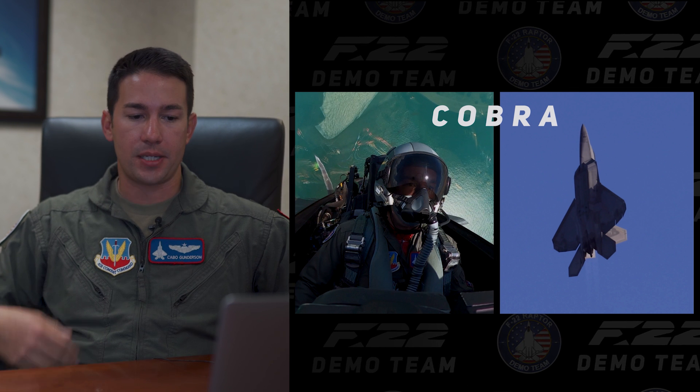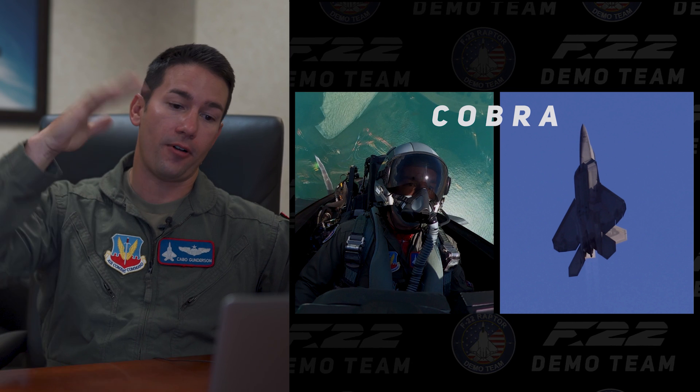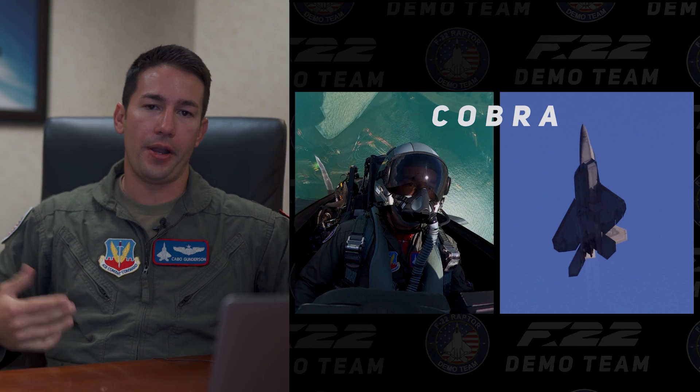The F-22 has the ability to take our nose and go behind the tail — we're actually going to put our nose behind the tail — and then power out of it and climb pure vertical. So instead of just falling over and towards the ground, we're actually using our thrust to continue climbing in the vertical for the next maneuver.